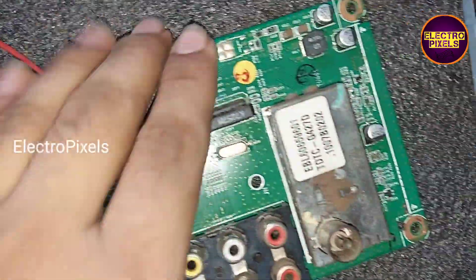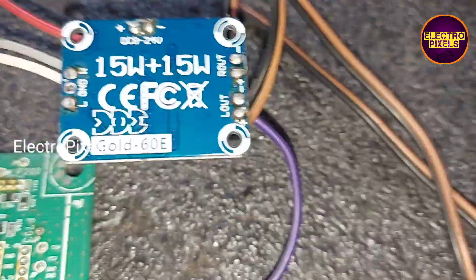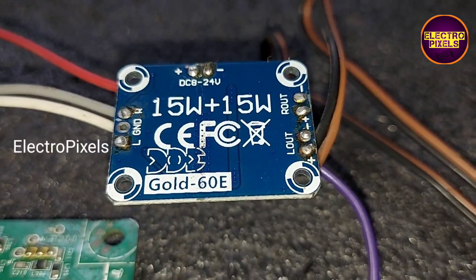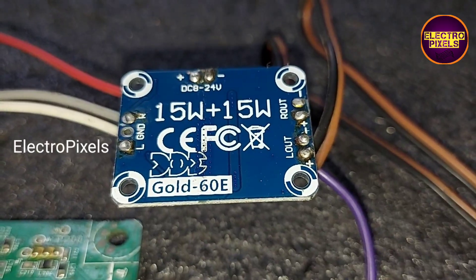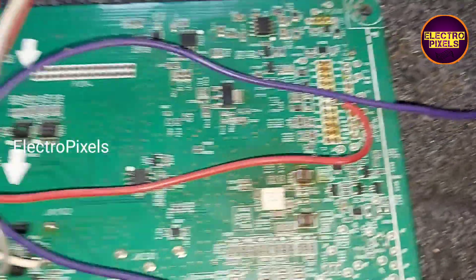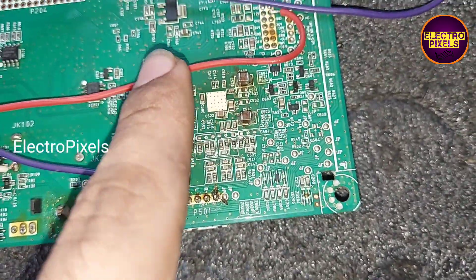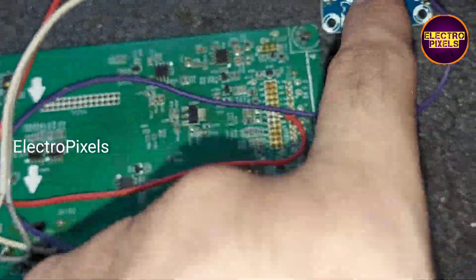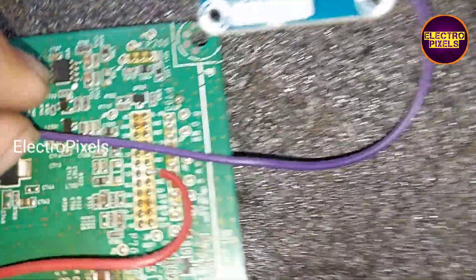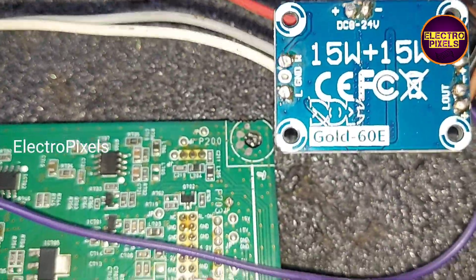This motherboard doesn't support any USB functions, and the customer is using the AV port for watching TV channels. So here we take the audio input from the left-right AV port. We will be using the Gold 60E universal audio board, which supports 15-watt dual speaker output.